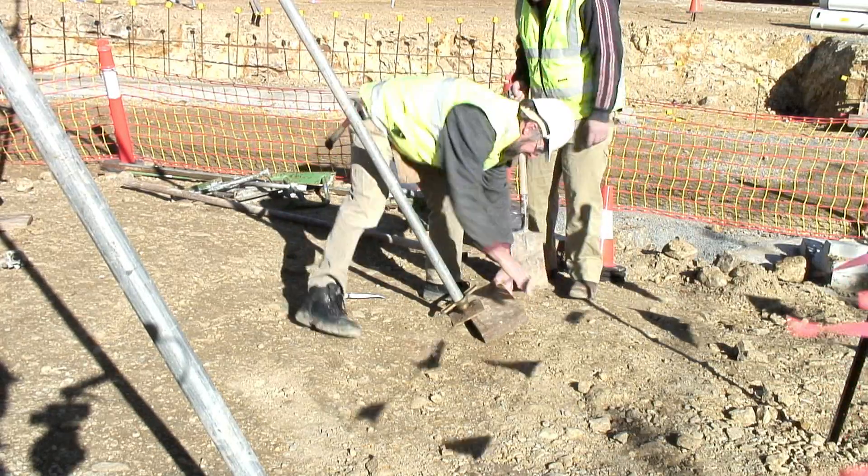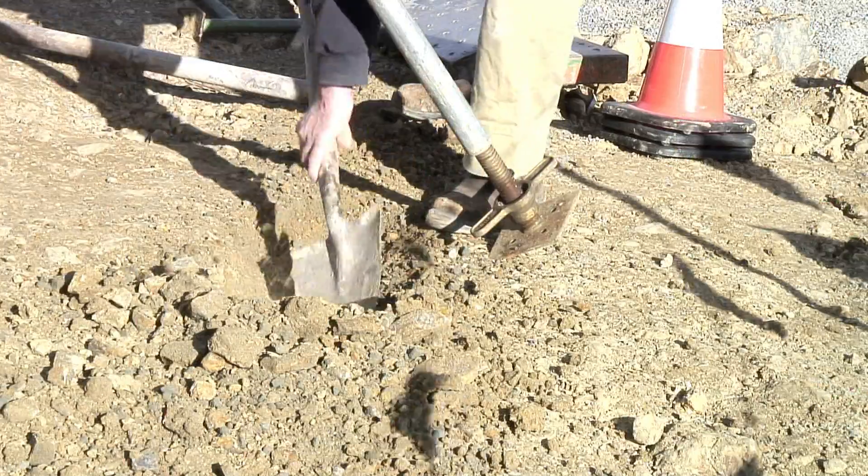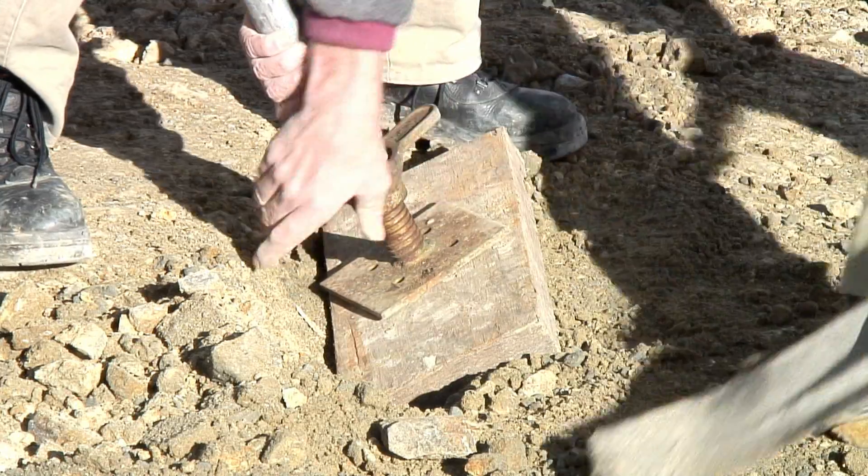This is used to determine where the soleplate needs to be placed. The soleplate needs to have a solid foundation. In this case this means digging the soleplate into the ground.